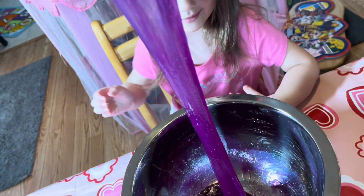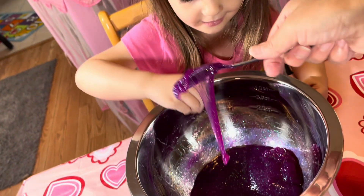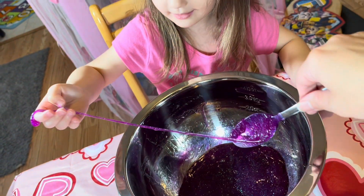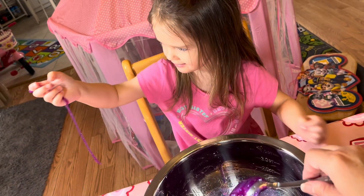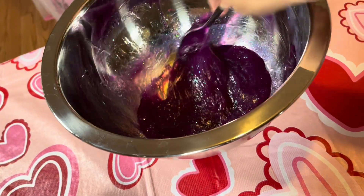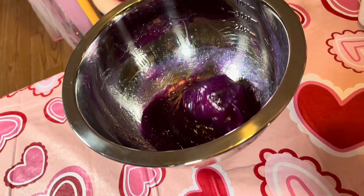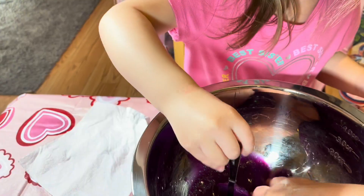Look at this! Do you think it's slime? Do you think it is? Does it feel like slime? Is it slime? Did it work? Yeah! Let's add some decoration. It's really glittery, really, really sticky.